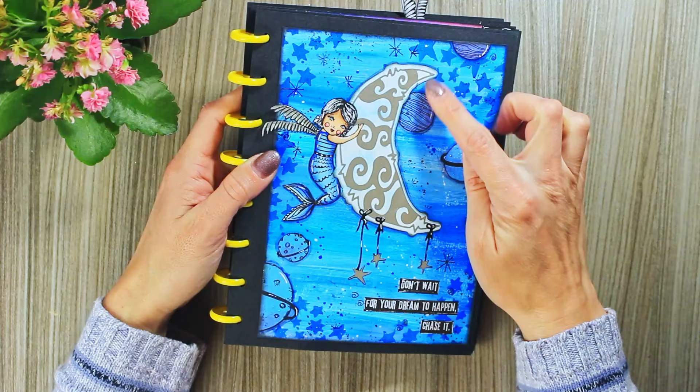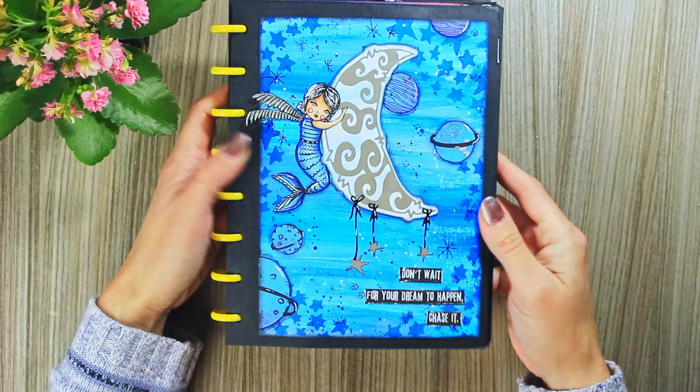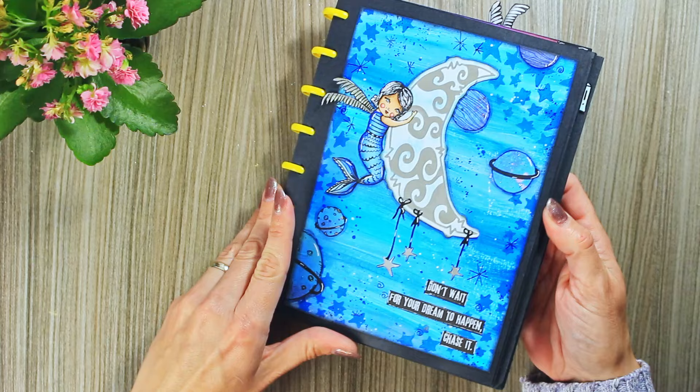This moon is one of the die cuts, together with these little stars. The background was made with Art by Marlene acrylic paints.